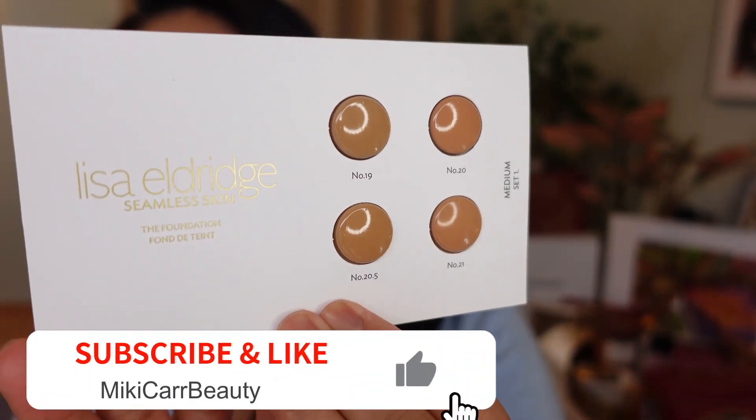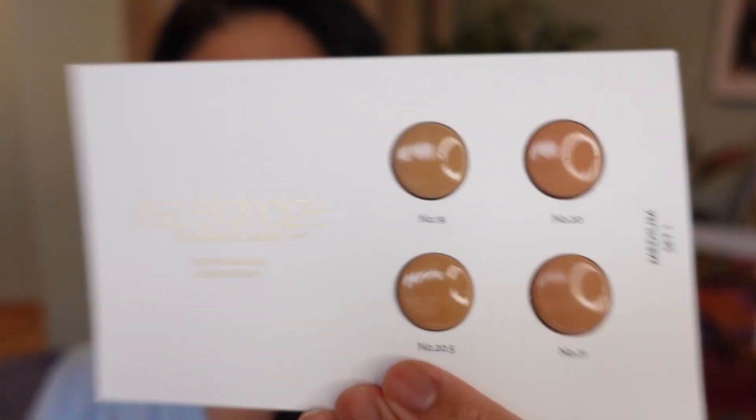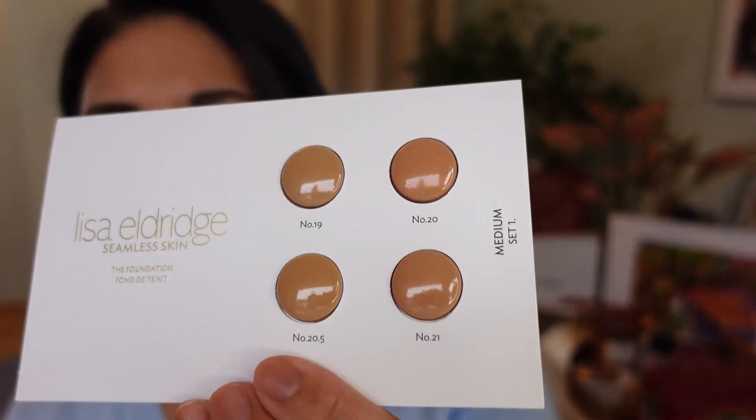I'm actually going to do some swatches of the new shade 20.5. When I initially got this product a year ago, I did a series of shades — I'll put them above and below. I had swatched the medium set, and it was the shades before this one: 19, 20, and 21. At that time the previous card had shades 16, 17, 18, and 19, and I did a review swatching those on my face.